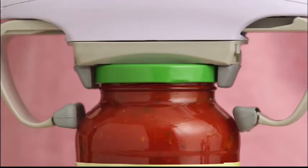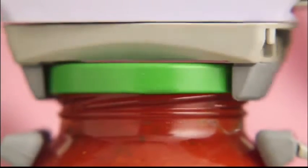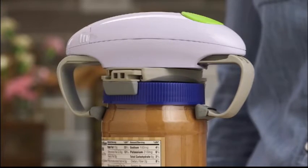First, the RoboStrong vice locks down tight. Then, the powerful twisting action unscrews the lid. Even the toughest stuck jars don't stand a chance.